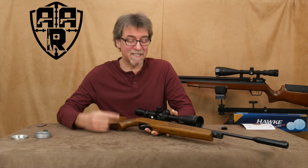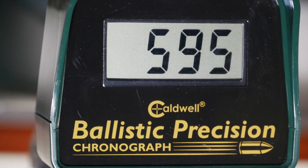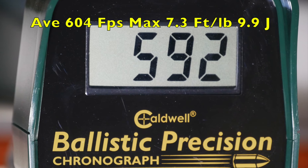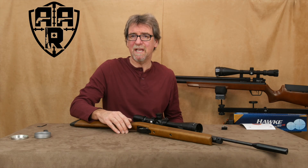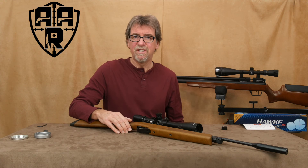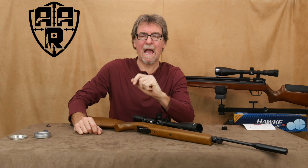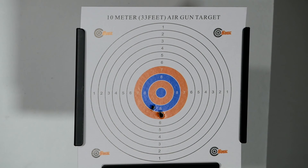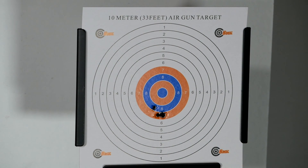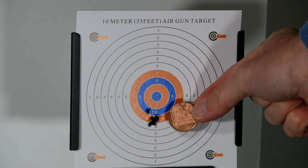Accuracy. The target shooting you've just seen was shot out at 10 meters, for two reasons. One, the weather was diabolical at the time of testing. And more importantly, the power level we have just seen would tell me not to use this at extended distances — certainly not for shooting quarry. It did however prove to be quite an accurate little gun and would probably fare quite well out to about 20 or 30 meters if you were target shooting, certainly with a scope fitted anyway.